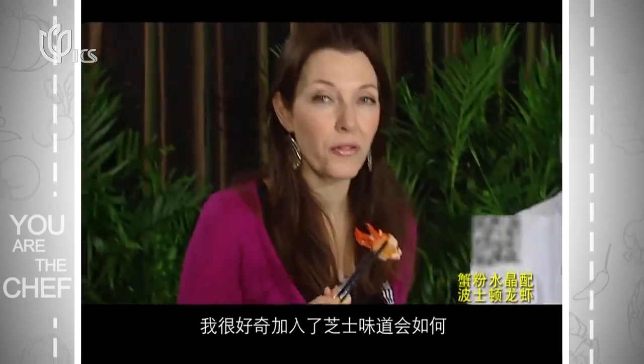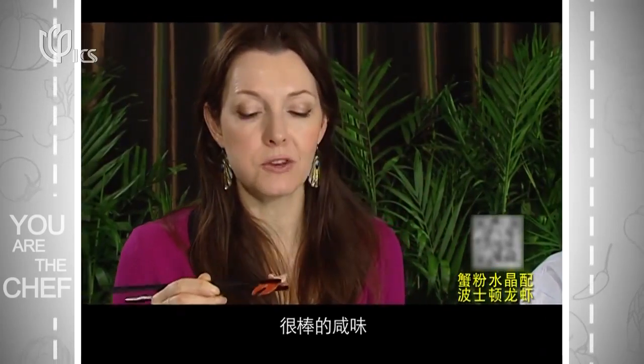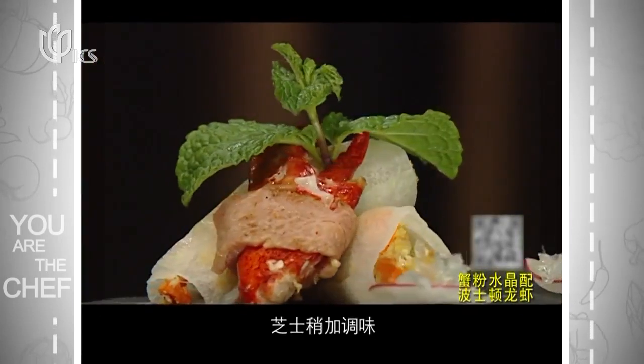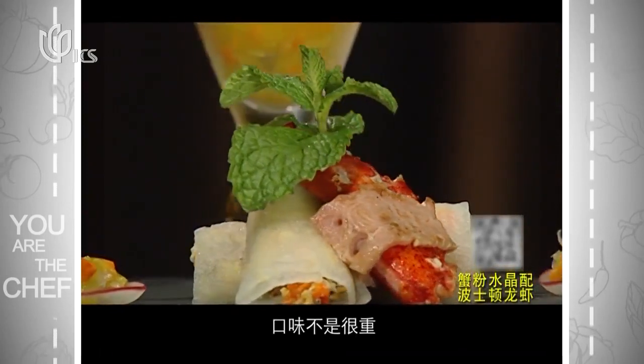I'm interested to see what the cheese is like inside this. Mmm — a nice salty sort of texture to it, and the cheese sort of just brings a little bit of extra flavor. There's not a lot of cheese in it, so it's nice — it's not overpowering.